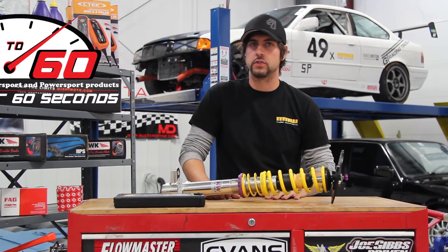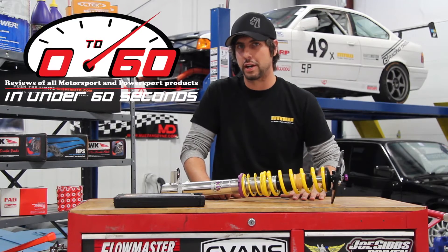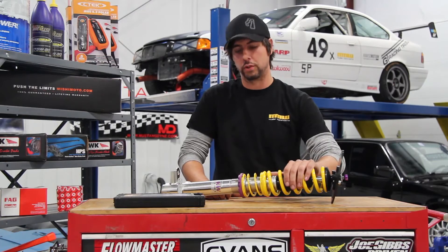Welcome to another episode of Mueller Motor Works Zero to Sixty, where we review the latest and greatest motorsports and powersports products in under 60 seconds. I'm your host Ryan, and today we'll be looking at the KW Club Sport coilover system.